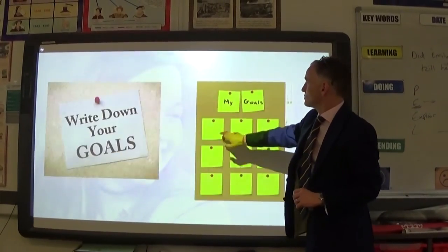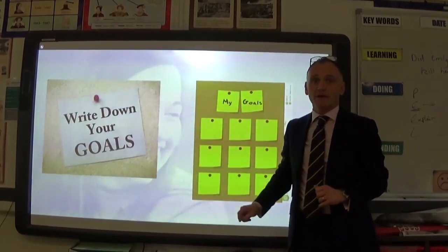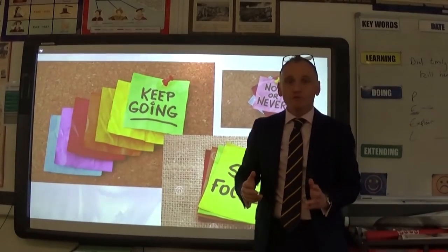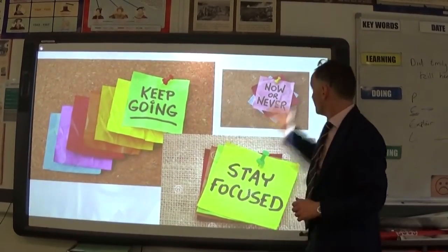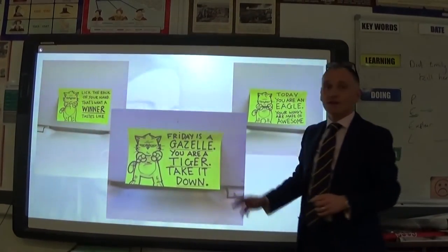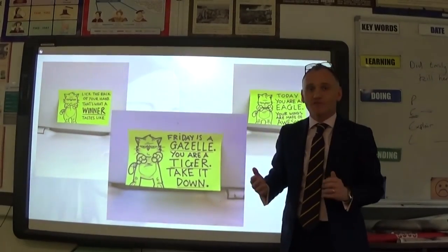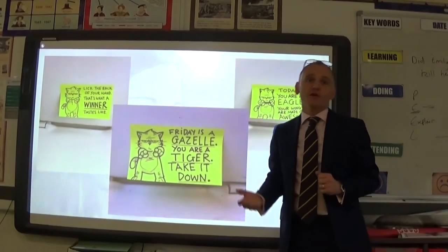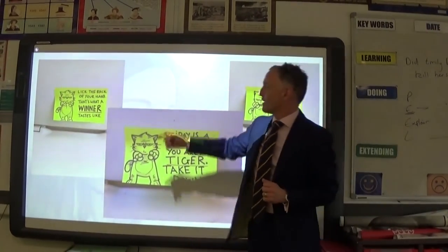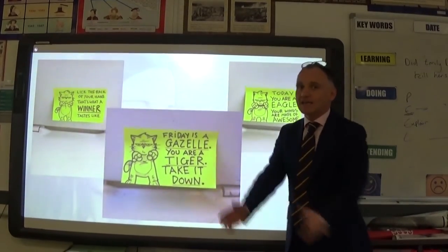If you haven't got a whiteboard, you can simply use sticky notes — just write the question down on paper. You can also use whiteboards and sticky notes for motivational tools: write 'keep going,' 'never give up,' 'stay focused.' You can ask others to write something motivational or amusing for you — 'Friday is a gazelle, you are a tiger, take it down' or 'lick the back of your hand, that's what a winner tastes like.' When you're feeling lethargic, look at that and hopefully it'll give you a boost.